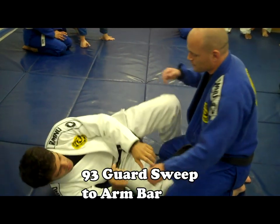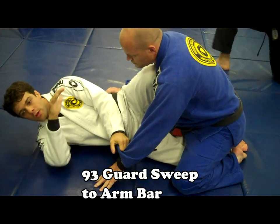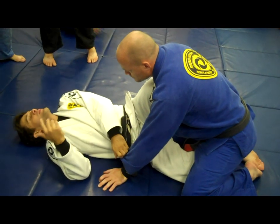Now we are back in 93 again. We are going to be in this position, we are going to cross grip. Now all you are going to do is use your elbow again — your free elbow, that is your lever. That is all you are going to do. You are going to stay flat here, like head on the ground.